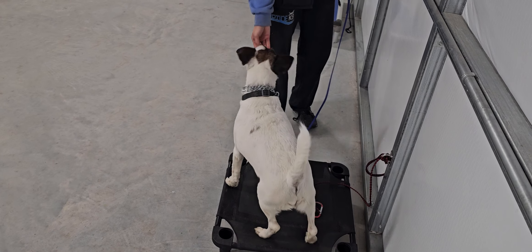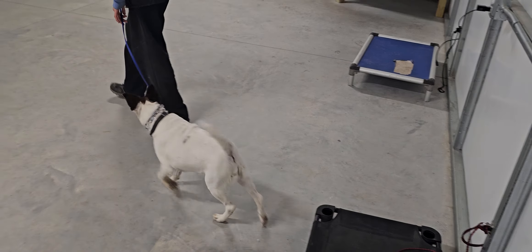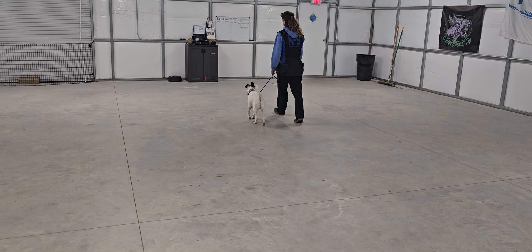As long as he keeps all four paws on the bed he's correct — we don't care what he does, we just always keep an eye on him and return to him to release him. Then back into a little bit of heeling off the bed, going for a walk.